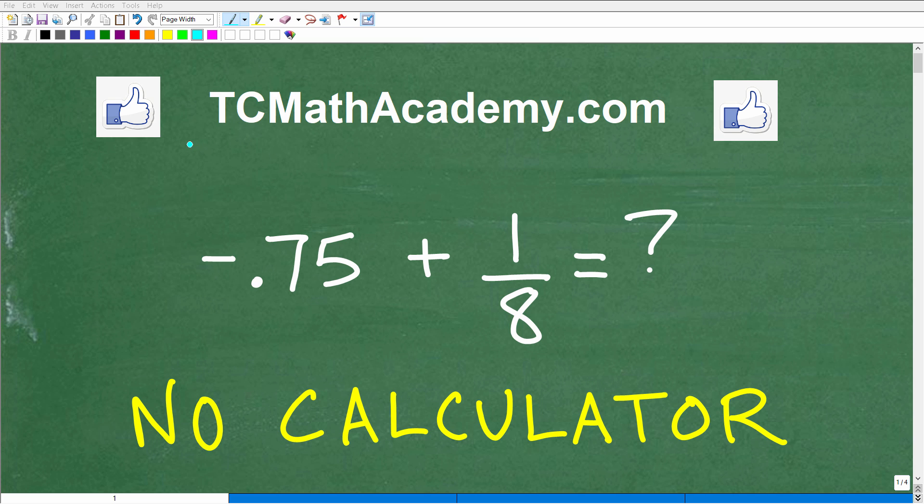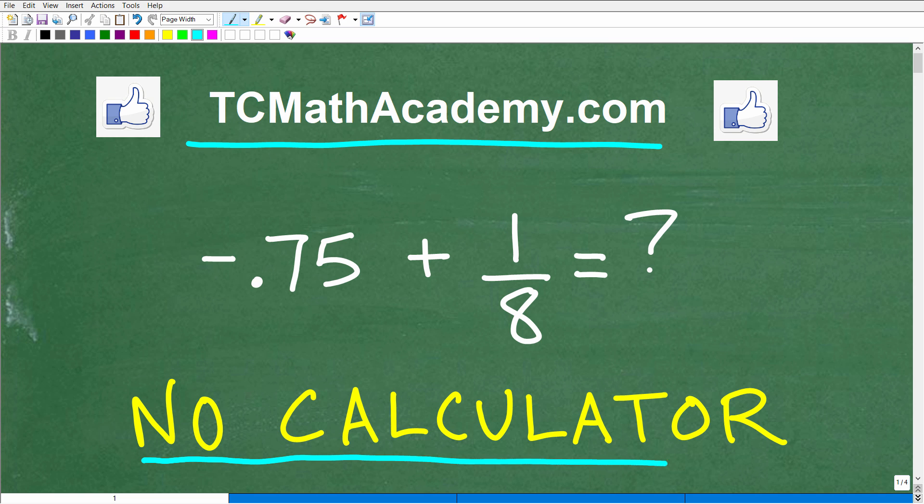Hello, this is John from TC Math Academy, and in this particular video, we're going to practice adding positive and negative numbers without the aid of a calculator.